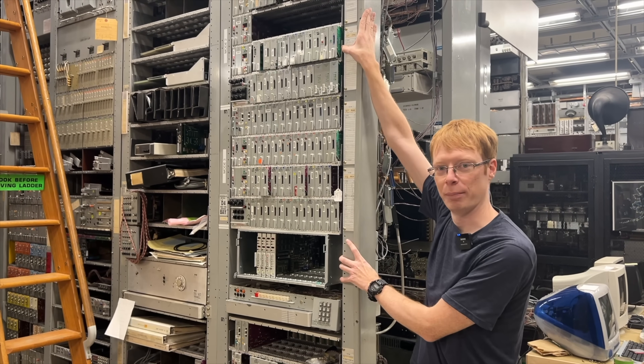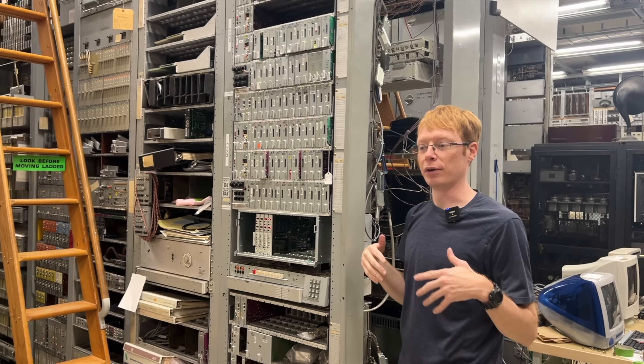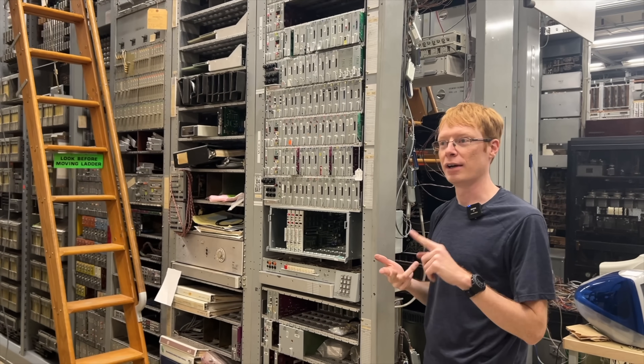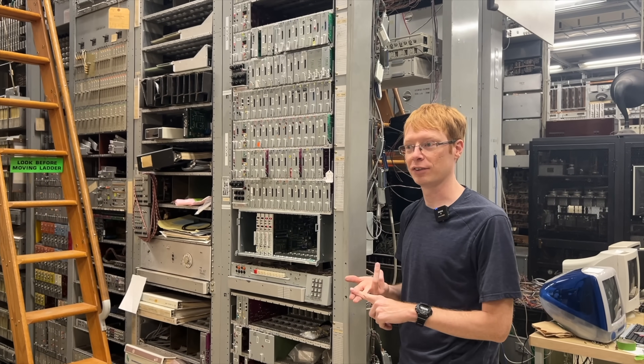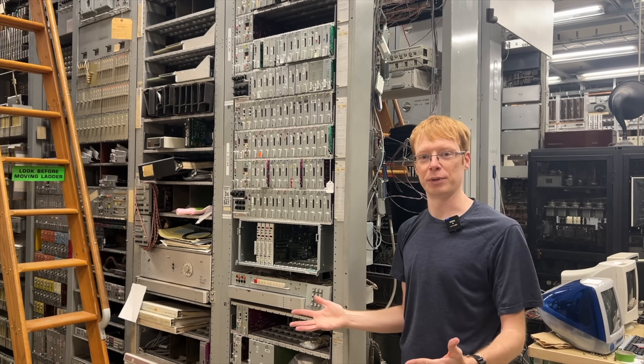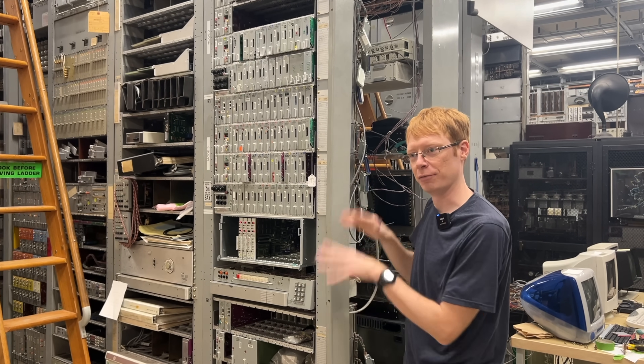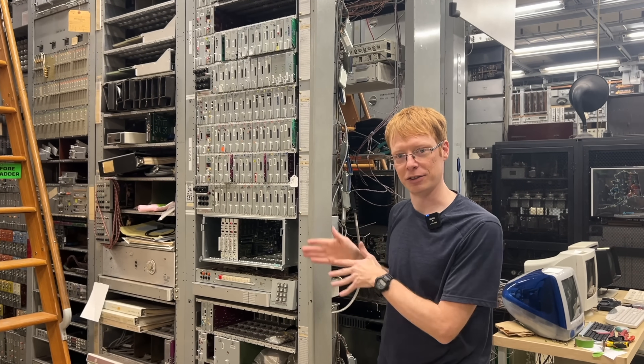We have a D4 bank that we've been using in the museum for a long time for things like the call simulator, interfacing to Asterisk — anything where we want to make our analog switches talk to a computer. We typically use the D4 bank for that, and it does that job of converting digital to analog and analog to digital.